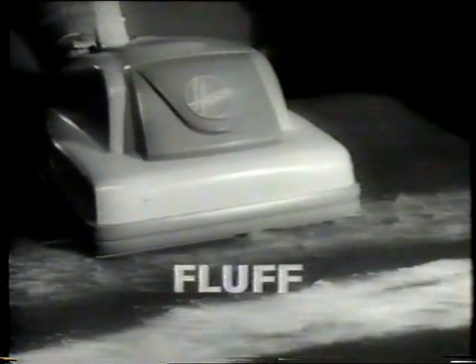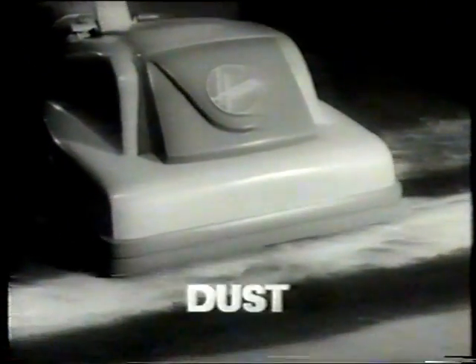Now watch the Hoover Junior deal with fluff, dust, and grit. See how the brush whisks up clinging fluff, how the Hoover Junior sucks up dust. Now watch the beater bar bubble out the damaging grit. Only Hoover can care for your carpet this way.